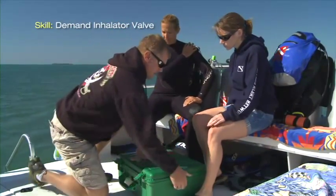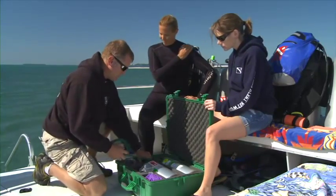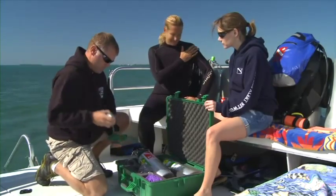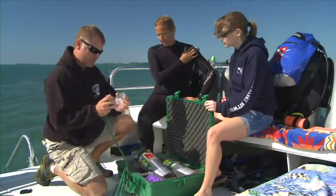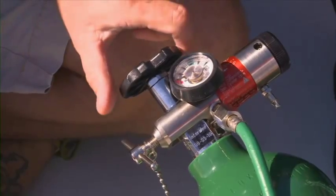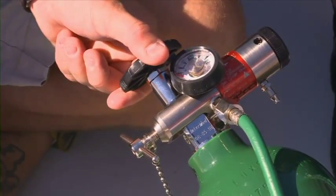If the diver is breathing normally, provide the highest concentration of oxygen possible. Deploy the oxygen unit. Open the cylinder valve with at least one full turn and check cylinder pressure.